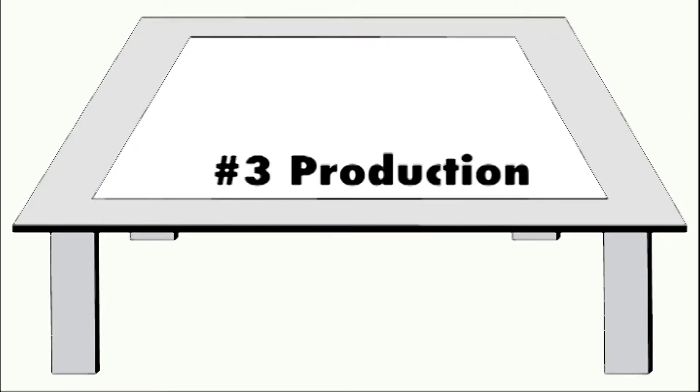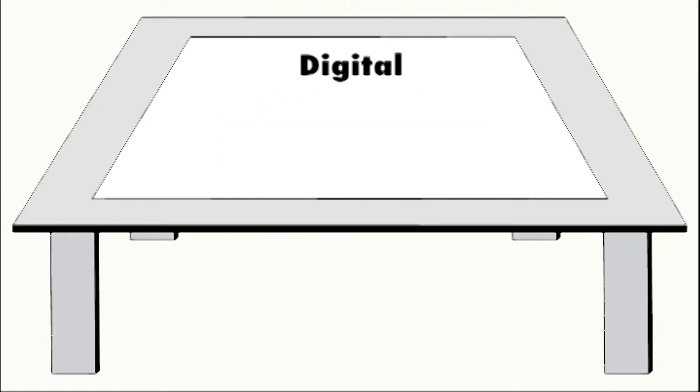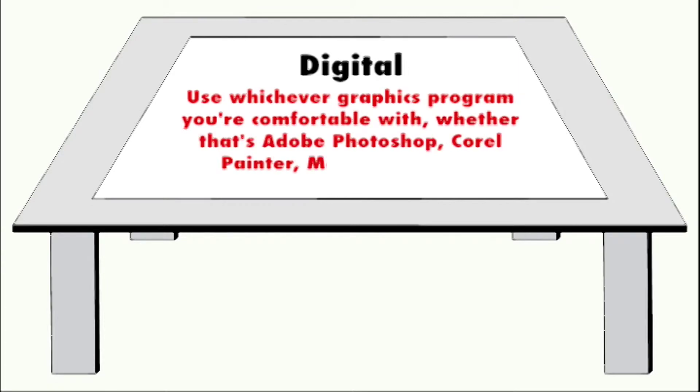The third step is production. There are multiple ways you can go about drawing your comic and uploading it to the web for viewing. You have the traditional way, where you simply draw on a piece of paper, scan it, and make the necessary changes on your preferred editing software. Then there's the digital way. If you've got a tablet or are just that good with a mouse, you can make the whole process digital. Use whichever graphics program you're comfortable with, whether it's Adobe Photoshop, Corel Painter, Manga Studio, or simply MS Paint.